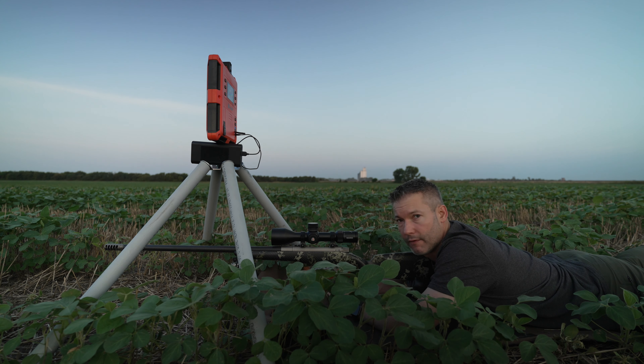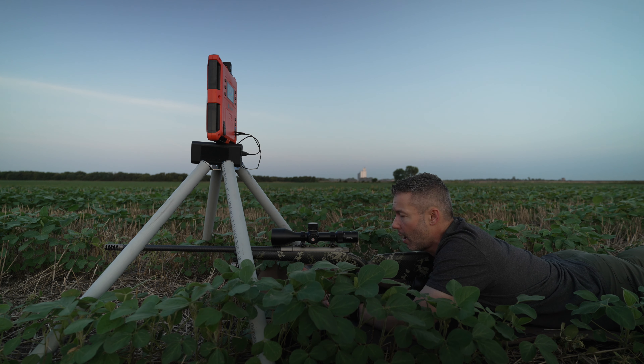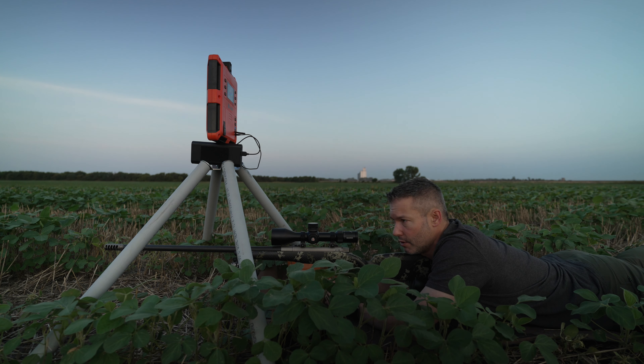Last year I was shooting 185 Cutting Edge bullets — they performed like lasers and did very well. But I really want to see what these 184 Hybrids will do. I got a load developed, did my version of the optimal charge weight load development, then we did seating depth. We're shooting in the threes and had very low vertical out at 600 yards.